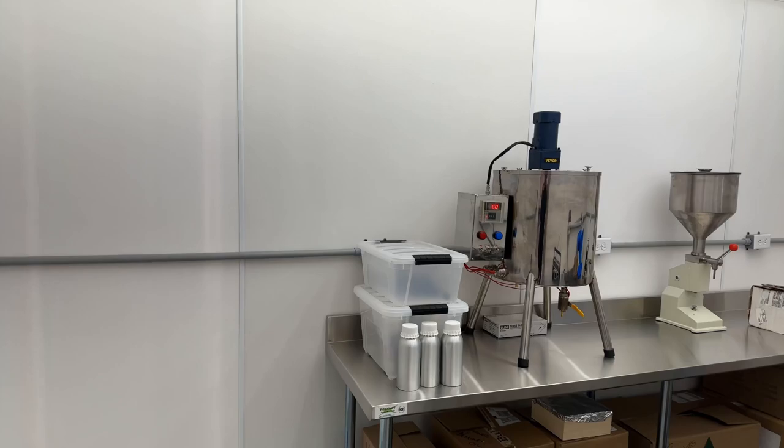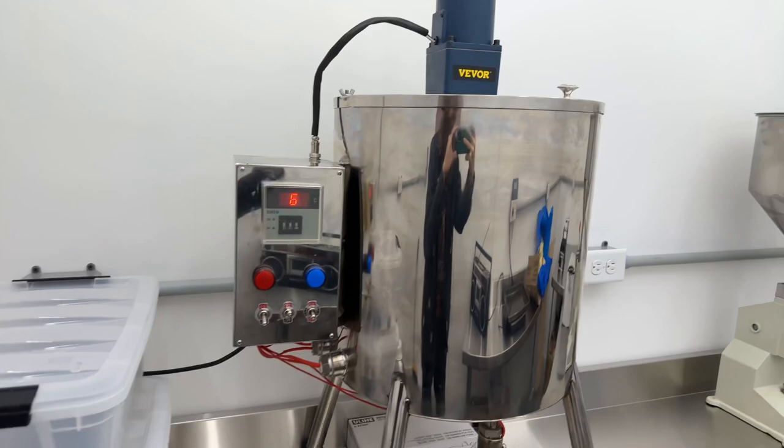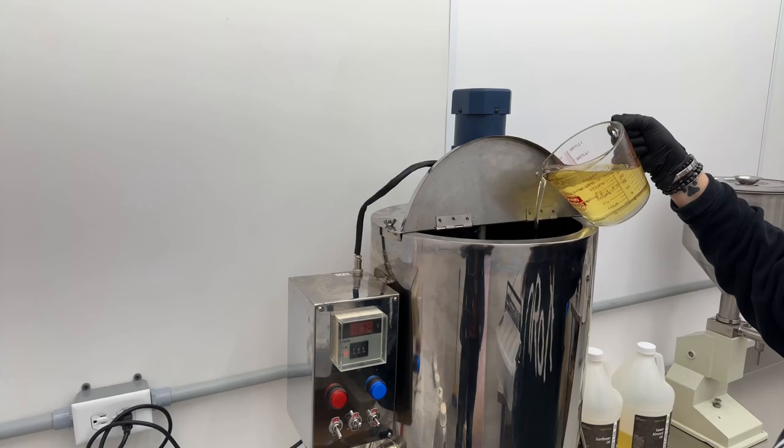This machine on the left is what's used to make my beard butter. It heats and stirs the liquid — well, it's liquid once it's heated up. And this is the dispenser for my beard oil.